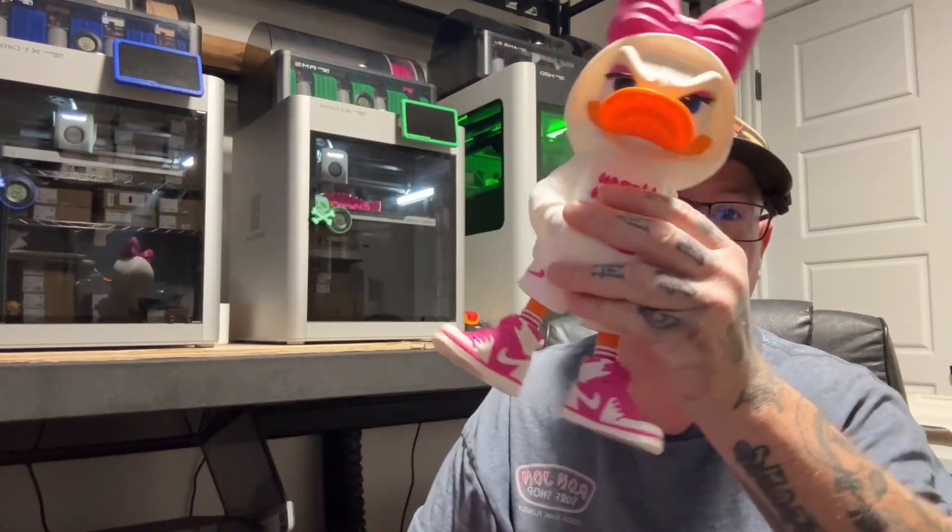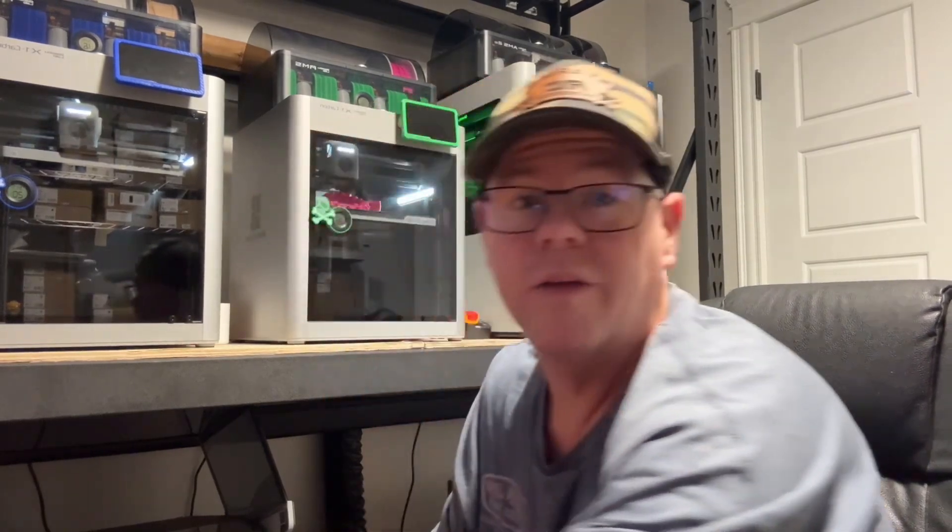A perfect example is these Urban Vibes characters I've been doing — I fell down that rabbit hole. Here's Donald. Check out his shoes — multicolor print. I was going to do that on the X1C and it was like 13 hours. Under five hours on the H2D. Same with the next character — her shoes would have been over 13 hours. I checked that this morning. But I got it done in about five hours.